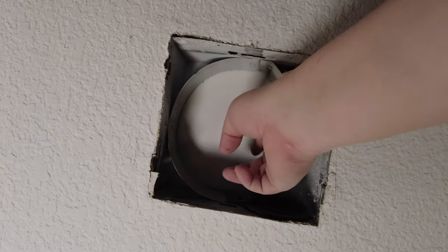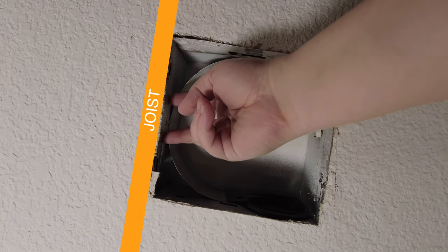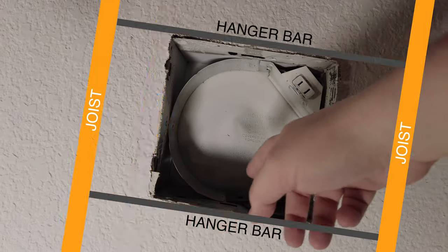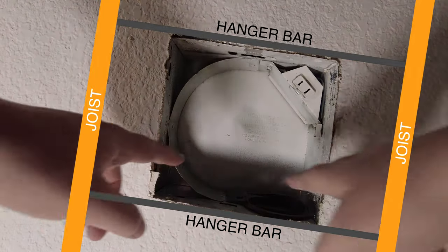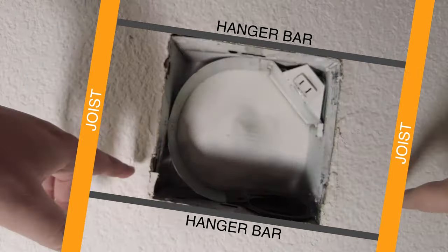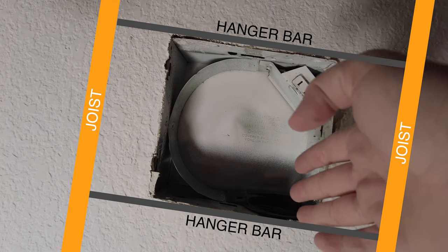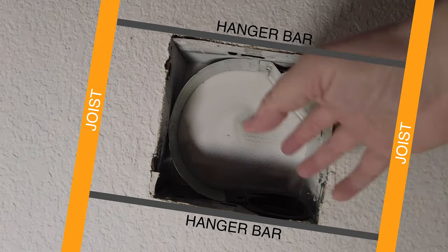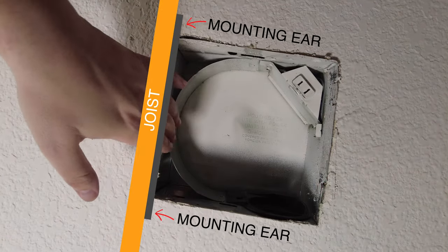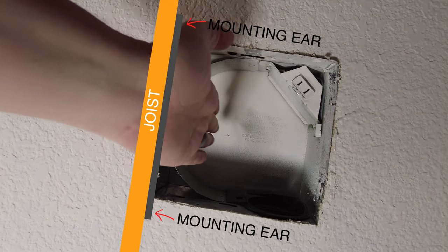There are a couple of different ways these fans could be attached in the ceiling. One is attached to a stud, with screws going into the housing and the joist. The other way is they might have metal rails running between two different joists. If it's installed with two metal bars across two joists, you can use a reciprocating or oscillating tool to cut through from below, or remove it from above if you have attic access. If it's attached to a stud like in our case, we should be able to use a pry bar to pry it away from the joist.